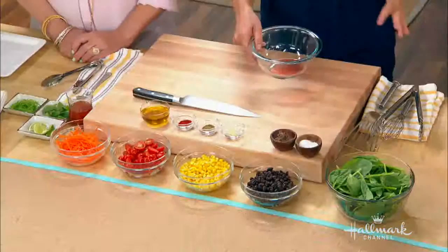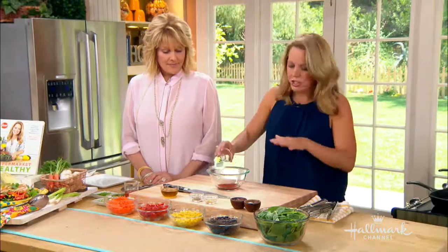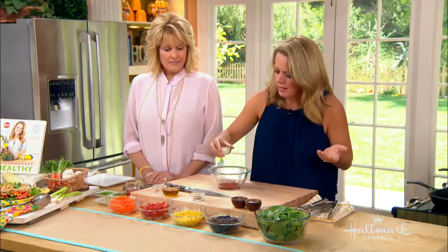Let me show you how to make the dressing. It's really easy, not a lot of ingredients — just some red wine vinegar, and then the famous smoked paprika, which can go into everything from tuna salads to omelets to anything. It's really great. A little bit of garlic.